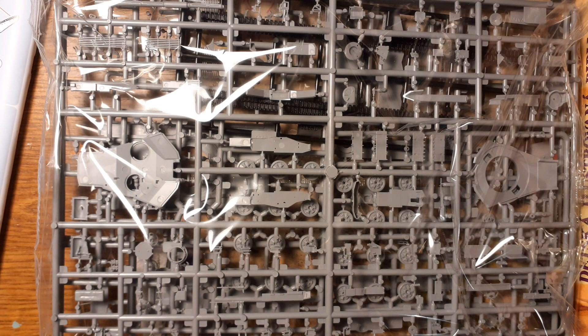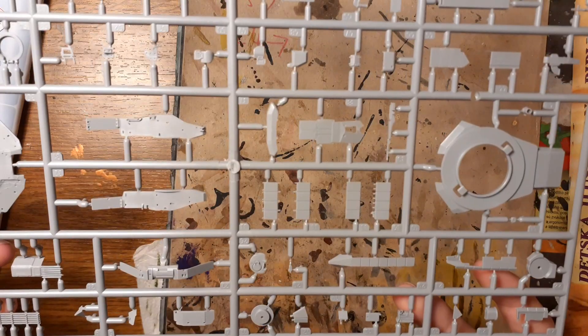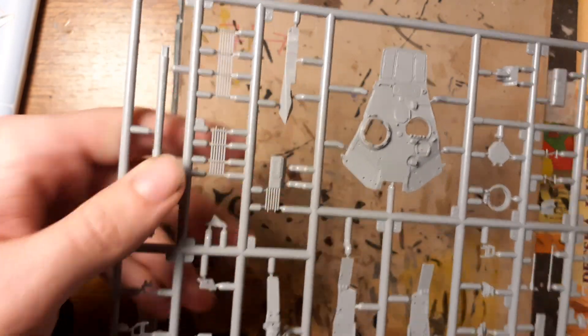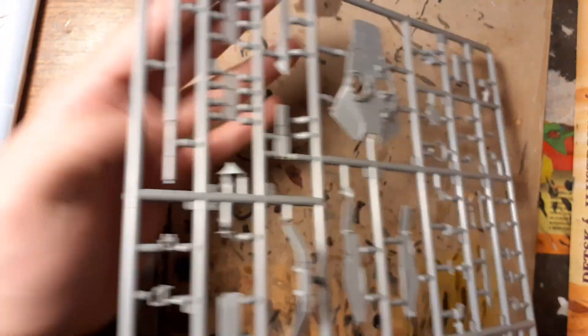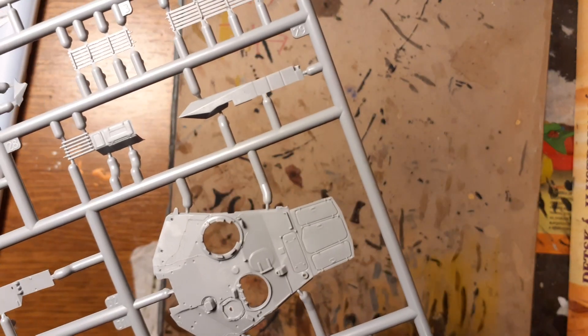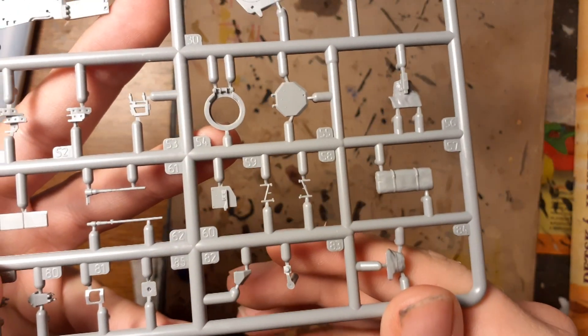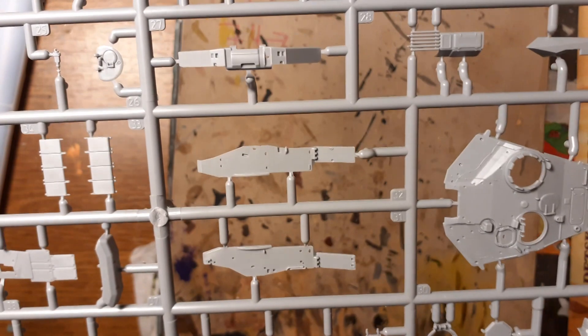Let's look at the plastic parts in the bag. Here you can see the first sprue, which includes parts for the turret. The main gun barrel is from one piece, but it has a little bit of mold line. You can also see some small plastic parts like hatches and fenders on the turret.